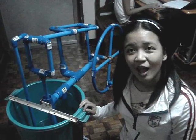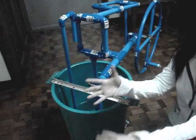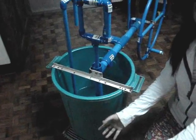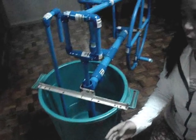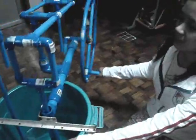Good day everyone! I would like to present to you the new water pump for Bayezan filters. Assuming that the Bayezan filter is here, the filtered water will go inside this container and the water will be pumped to an elevated container.